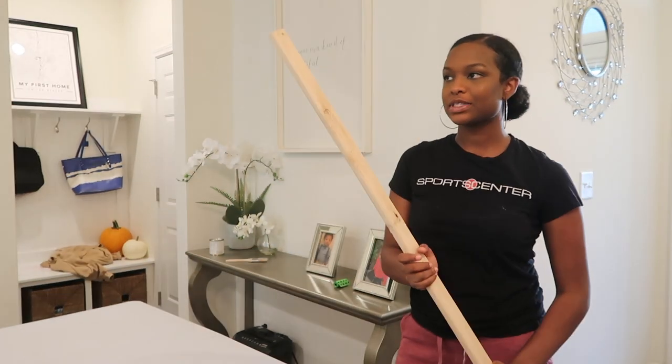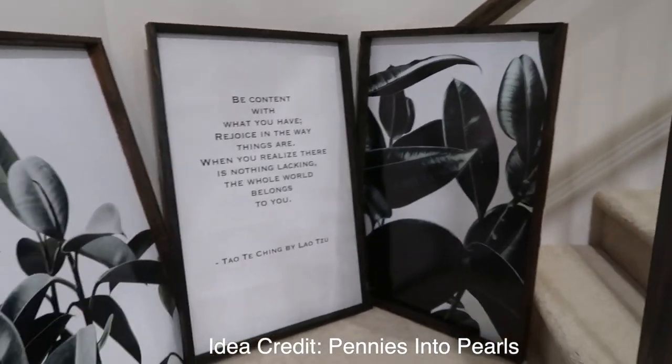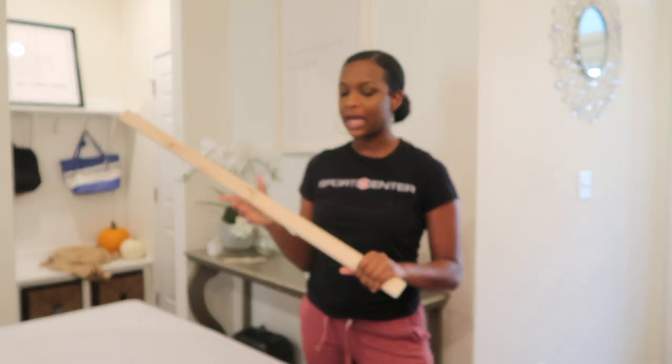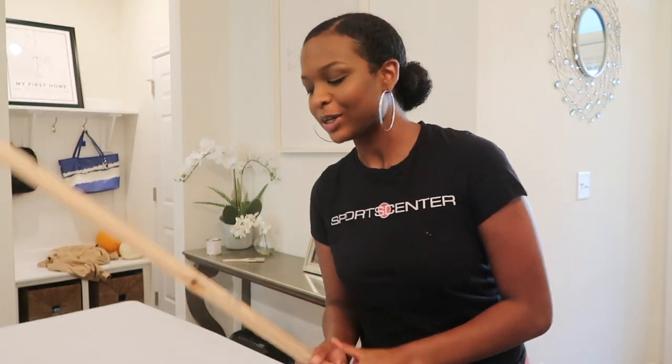Welcome back to my channel! Acting like Bob the Builder, I am about to make some custom frames for my stairway. I want to do three big frames — I got some prints that I'm going to show you guys — but first I need to make the frames. Never done this before, as with every other thing I've done on this channel, but I don't limit myself so we're going to try.